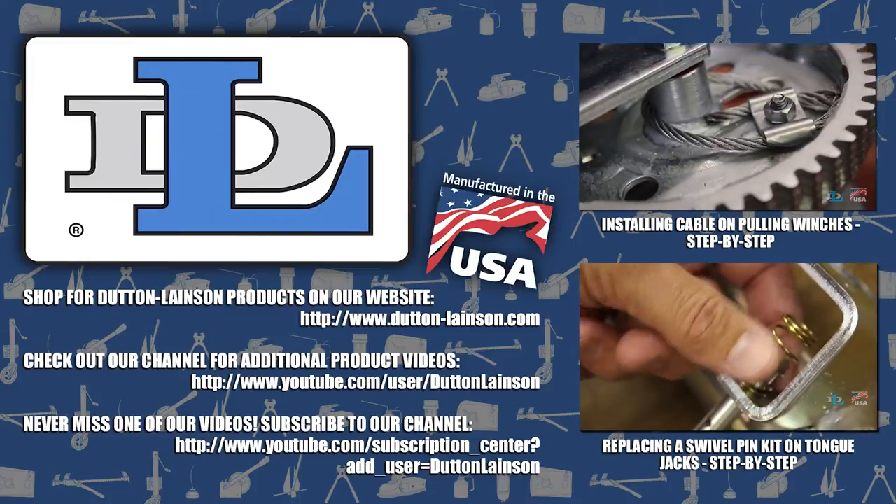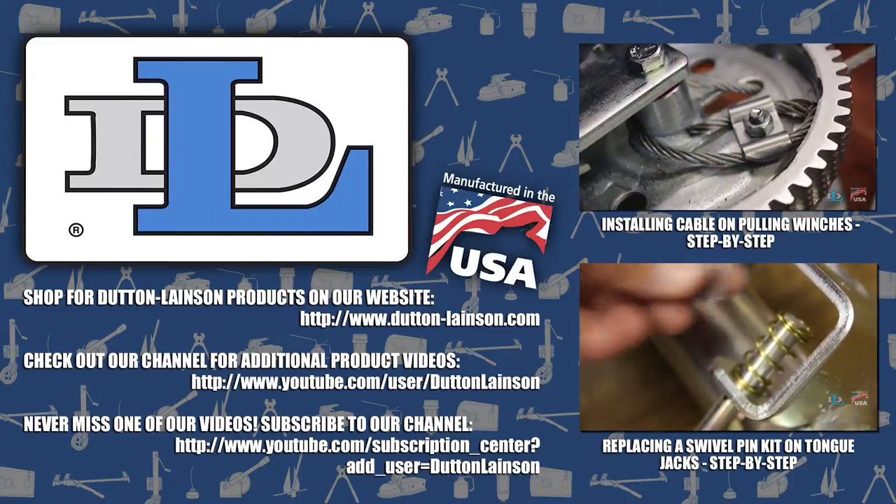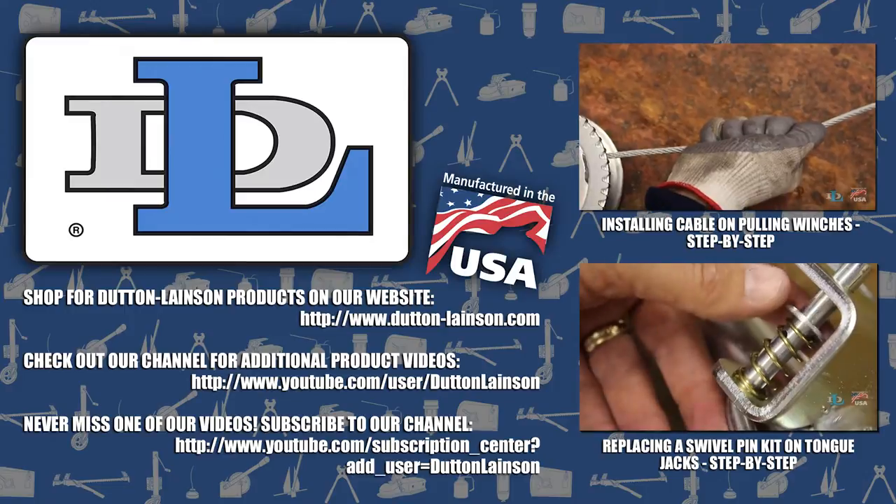Thanks for watching! We have many other videos like this on our YouTube channel, so check them out and let us know what you'd like to see us cover next.